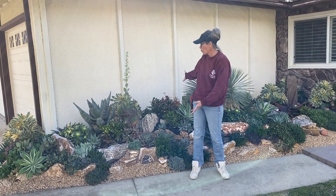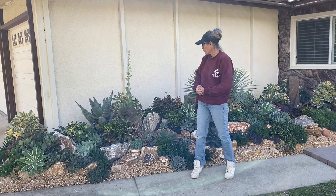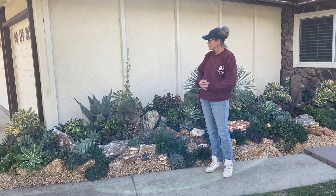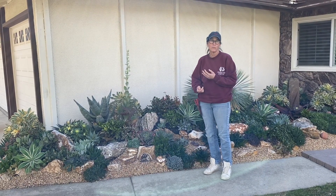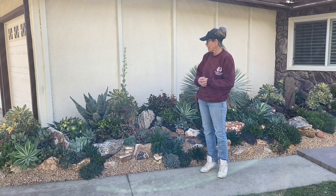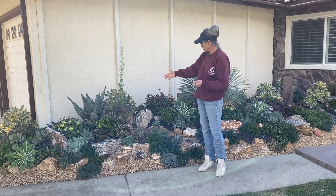Many of you remember this gorgeous succulent tapestry that we installed for our son, daughter-in-law, and Lucy. It's been about five and a half, six months since this went in. It went through a Claremont summer, a really dry fall, and some rains. And here we are now in the middle of January — look how spectacular it looks.